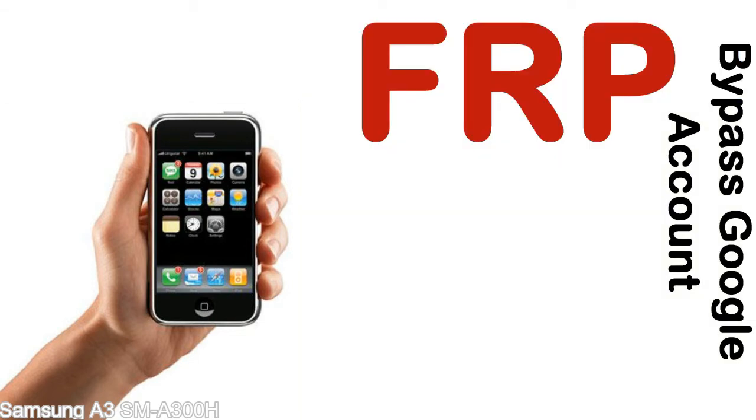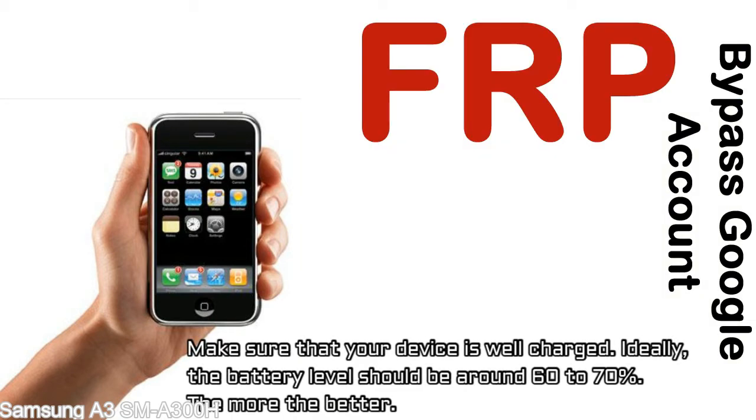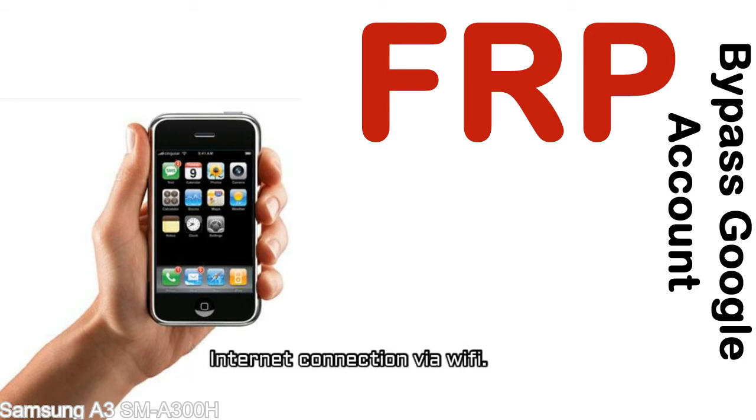Before starting: 1. Make sure that your device is well charged. Ideally, the battery level should be around 60 to 70% — the more the better. 2. Internet connection via WiFi.